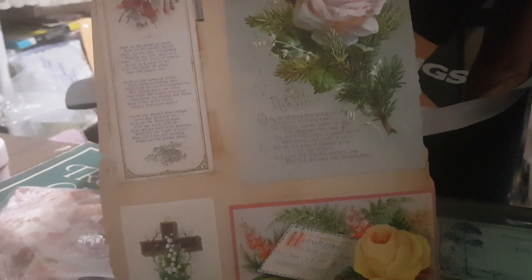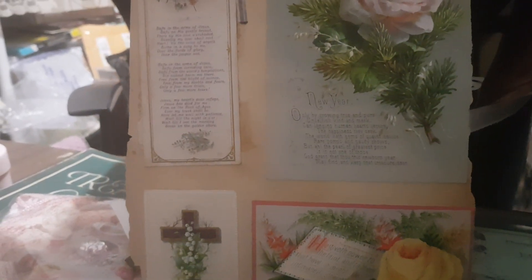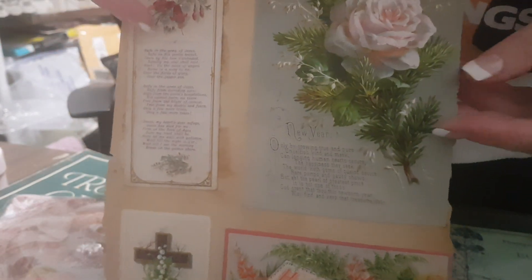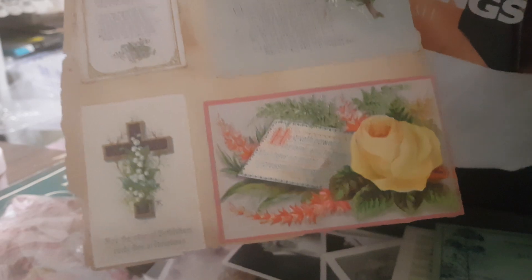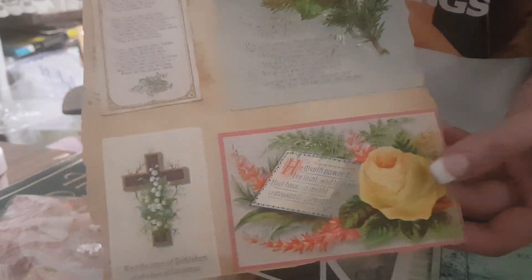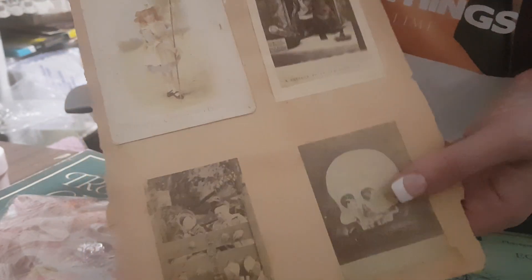I think I might turn the camera around next time because I just can't see what I'm filming. The only issue is if I face it toward me, the writing appears back to front - whatever is on my left appears on my right.